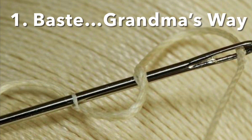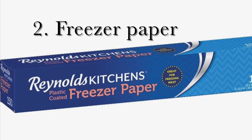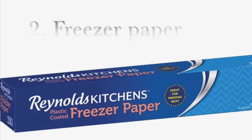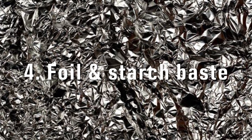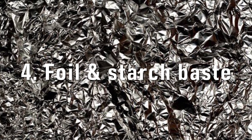The first way is to baste shapes — grandma's way. The second way is to use freezer paper. It can be used on the top or the bottom; I'll show you both techniques. Number three is to starch baste your shapes — I will show you how to do that. It's a little messy, but it is fun. Technique number four also involves starch, but there is an element of foil added to it.